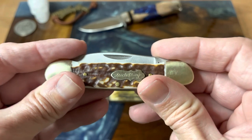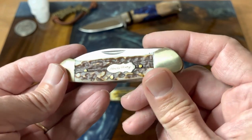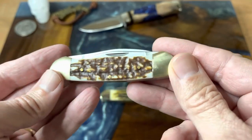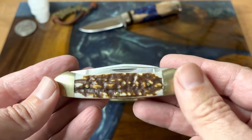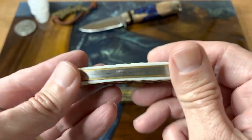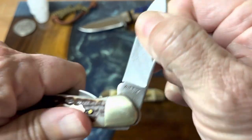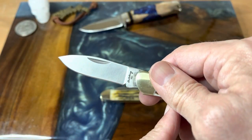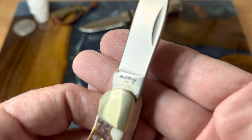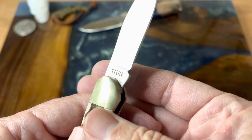This Uncle Henry was a gift to me from L. Phoenix — thank you very much. This is the Uncle Henry 11. It's got a slight gap in the back spring, but nothing that would be a problem. These are really super nice knives. It's got the second-gen stag on it, which looks really nice, really smooth transitions. Here's the model number — 11.